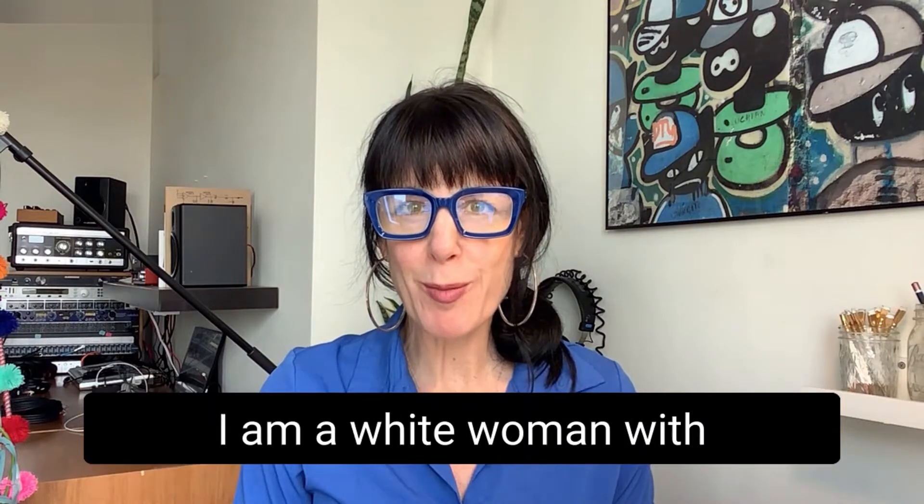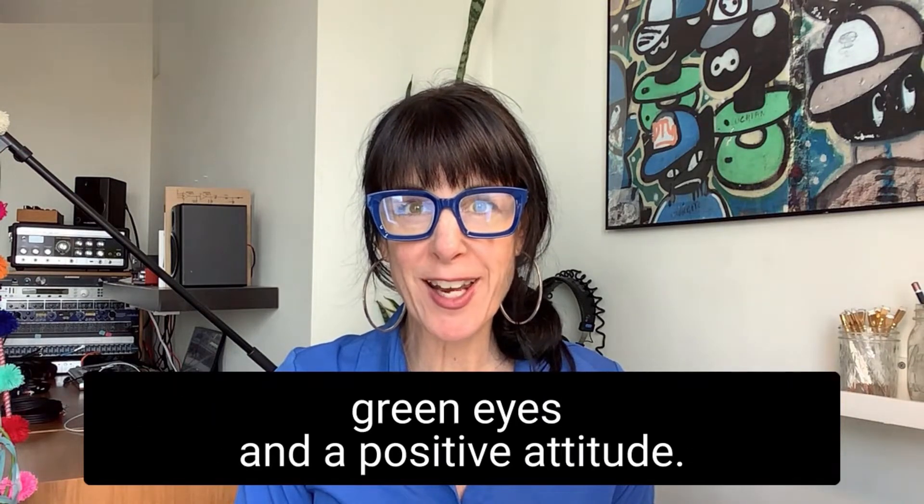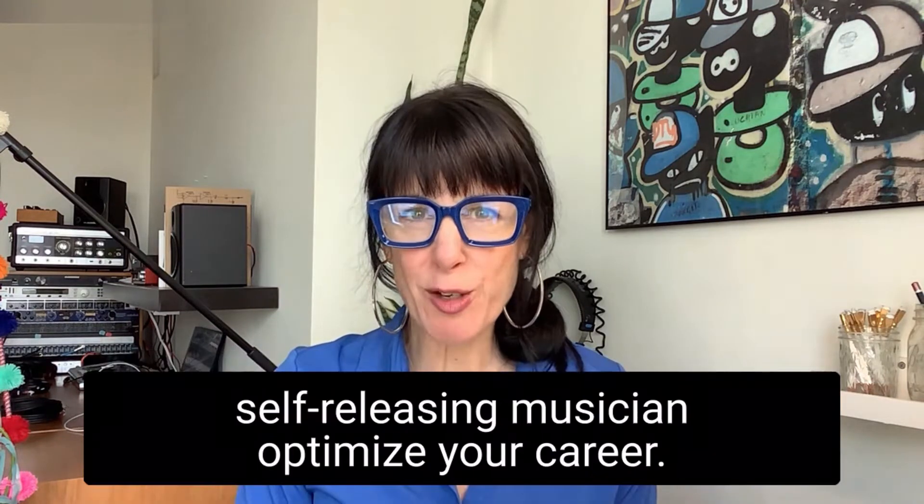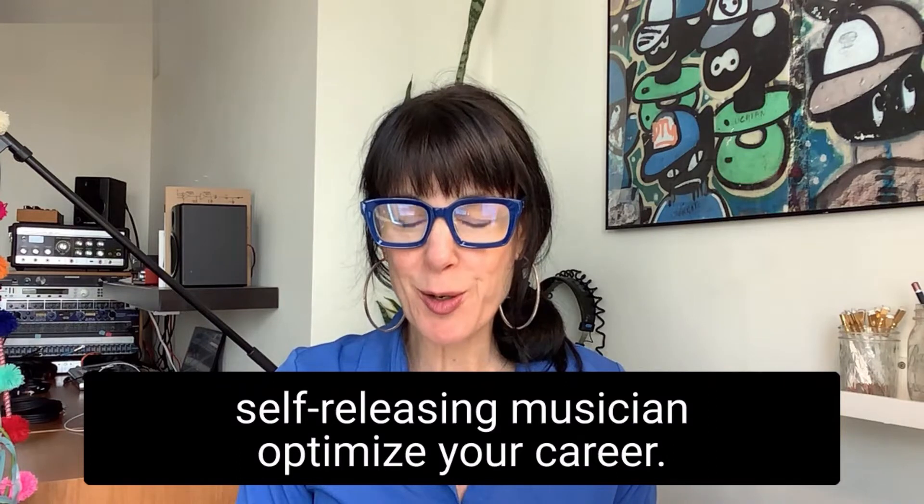My name is Cheryl. I am a white woman with green eyes and a positive attitude. I represent A2M Artist, the program that helps you, the independent self-releasing musician, optimize your career.